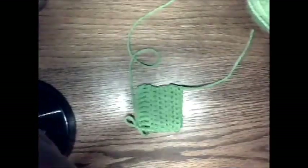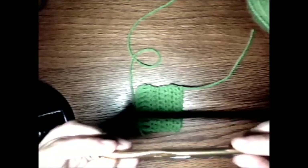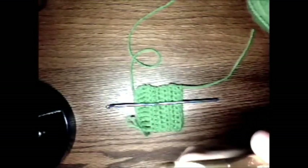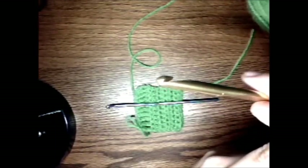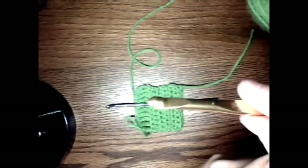I actually have two different brands of aluminum hooks here. I have a Susan Bates and a Boye. I like the Susan Bates' butt end because it's smooth and rounded. I'm not a huge fan of the heads — they're not my favorite thing to use, but I learned on Susan Bates, so that could be why.